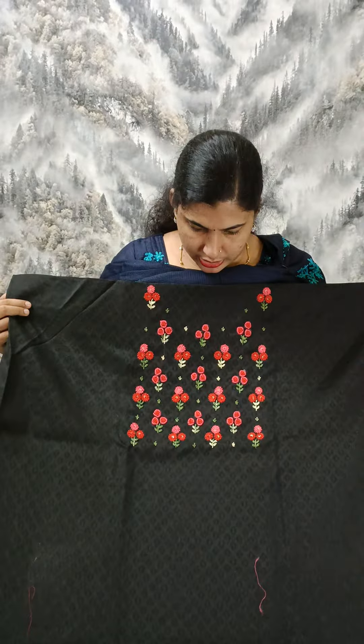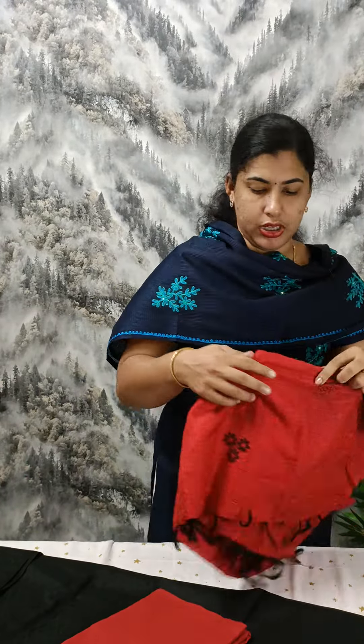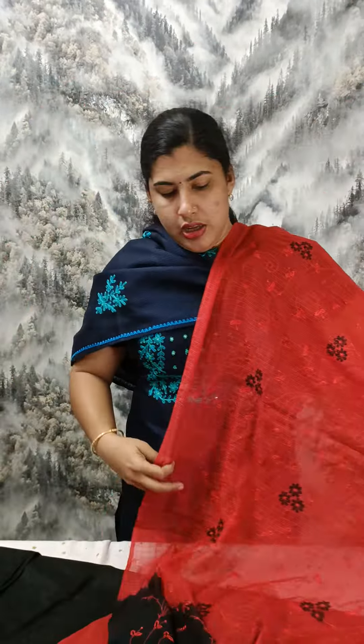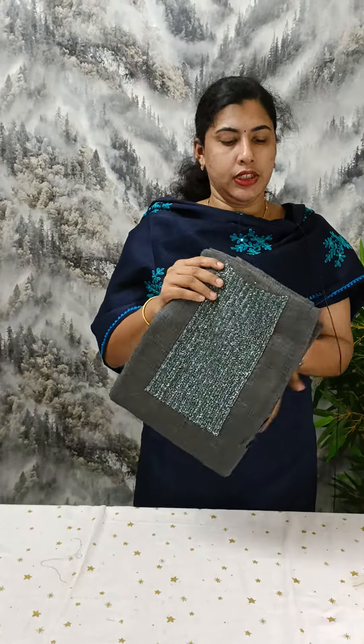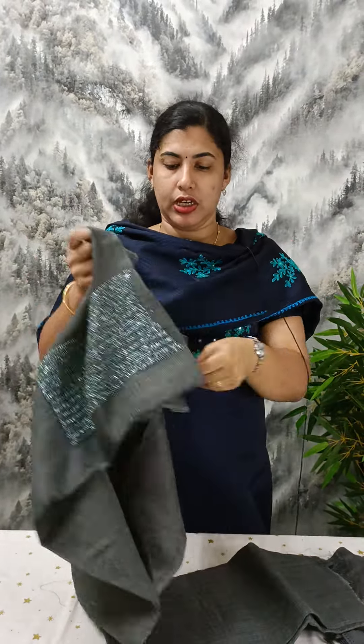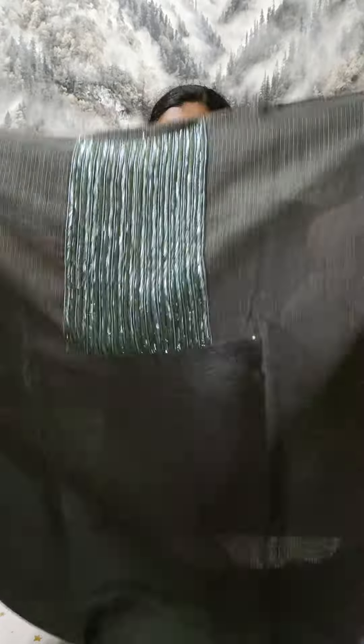I use the cloth which has a thin design. This is a full embroidery. This is a semi-jute material. This is a thick beadwork.